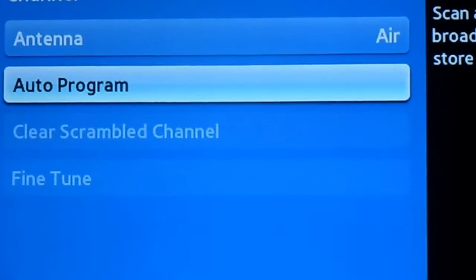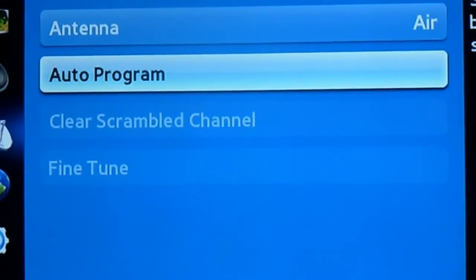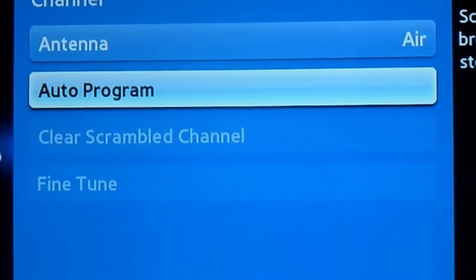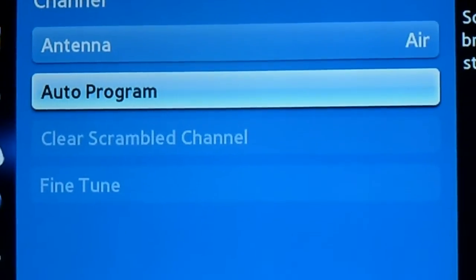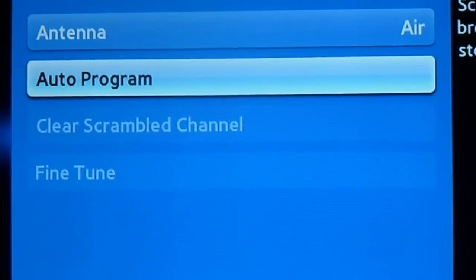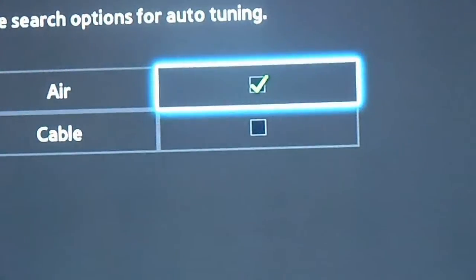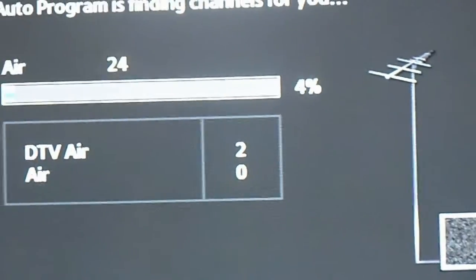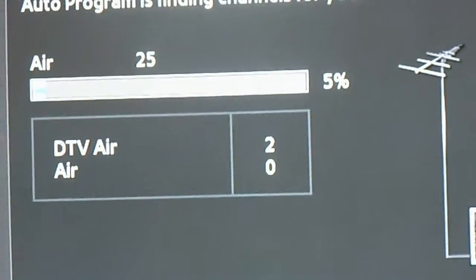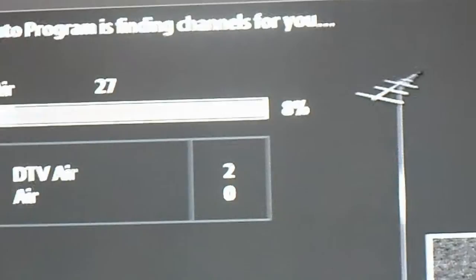I just plugged it in and I'm going through the options to do an auto scan. Make sure where it says antenna that it says 'air,' and from there you go to your auto program and start scanning.